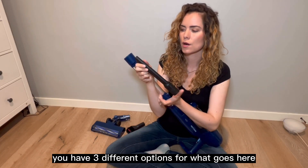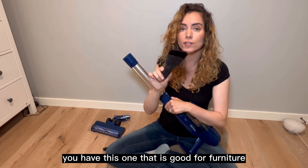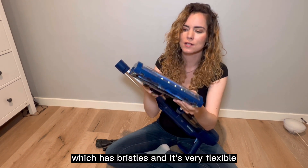You have three different options for what goes here. You have this one that is for detailing, or you have this one that is good for furniture — it has this little brush. And then you have this powerful one which has bristles and it's very flexible.